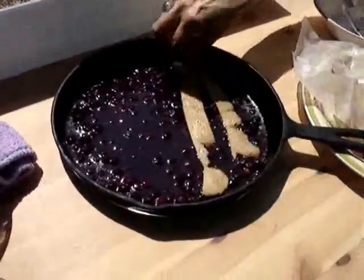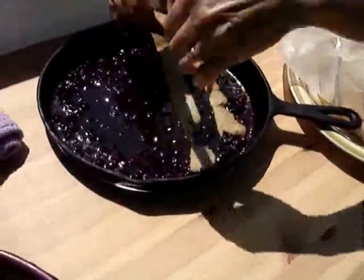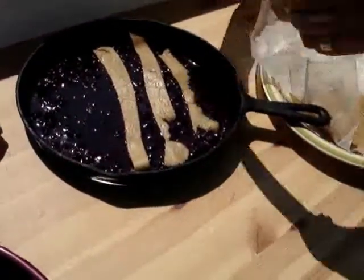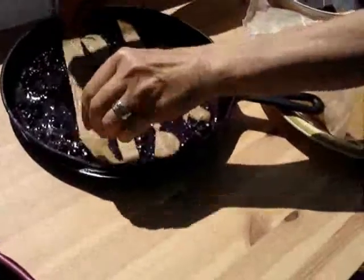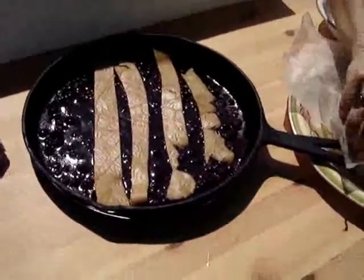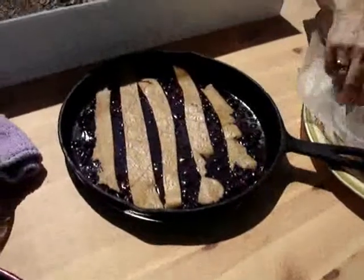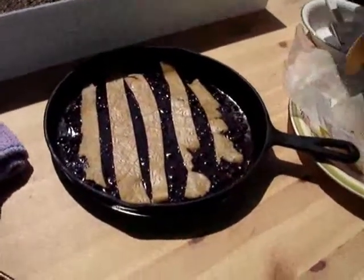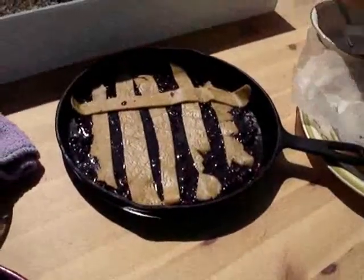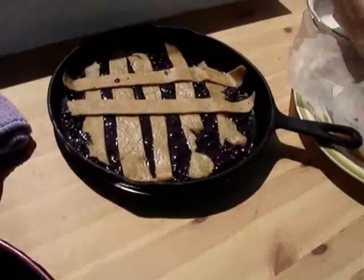Homemade pie crust. The bottom crust we pre-cooked for about 40 minutes. The top crust is not cooked, but we will see how it turns out. We are wondering if that crust is going to turn out too soggy from being steamed with the lid on there, but we feel like we need to have the lid on the skillet so that we can conserve the heat.